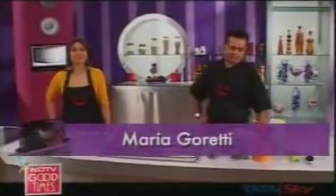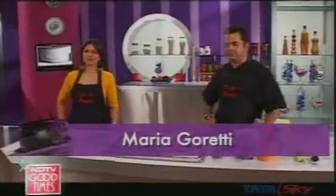Hi everybody, welcome back. You're watching Do It Sweet. I'm Maria Goretti and this is our fantastic chef Vicky.